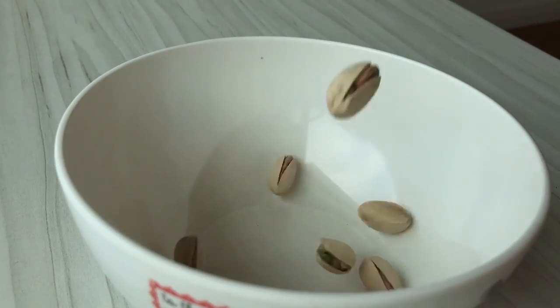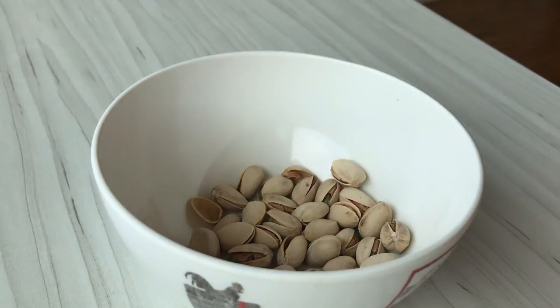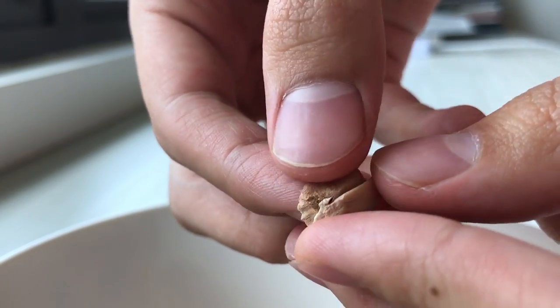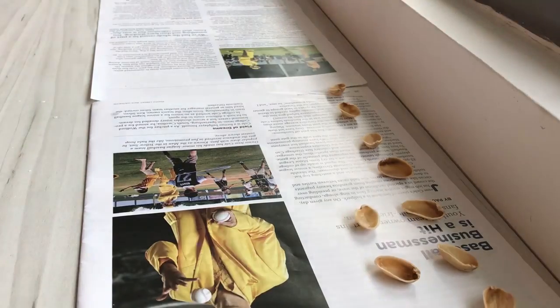The main material you're going to need for this project are clean pistachio shells. You want to make sure that you remove all the excess fiber on the inside before you rinse and leave it out to dry.